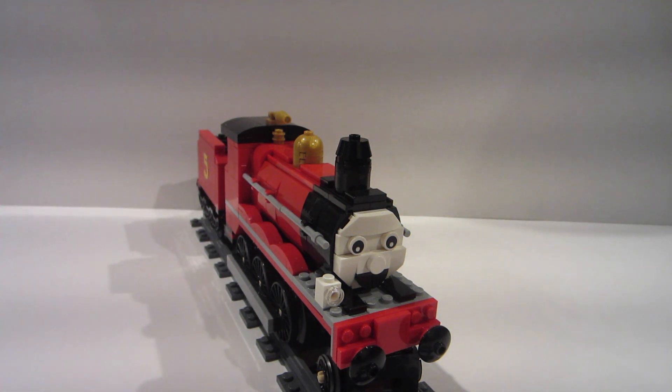Hey everyone, it's me Hunter. I'm coming at you with another video today, a little different than normal — not a Star Wars build, but a Lego build nonetheless. You are going to start seeing a couple of these non-Star Wars builds, but steam locomotive builds more often.